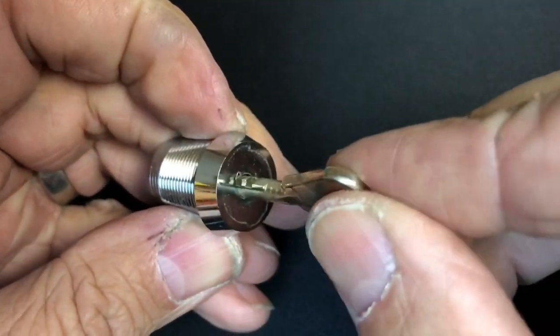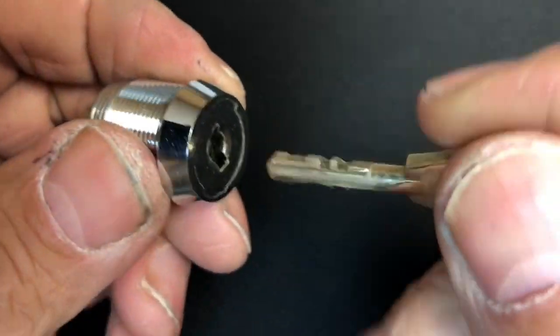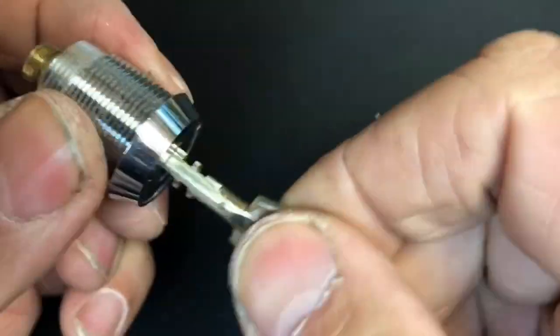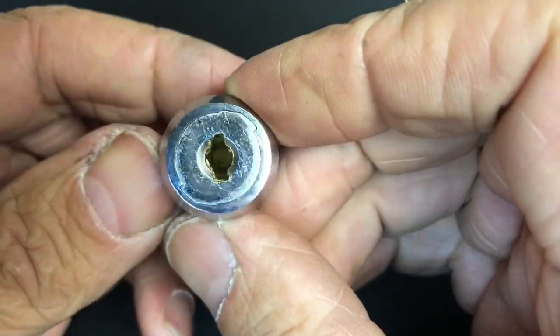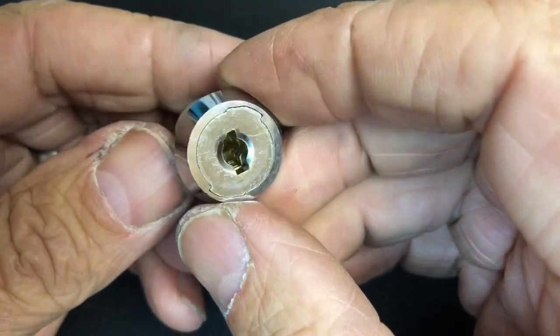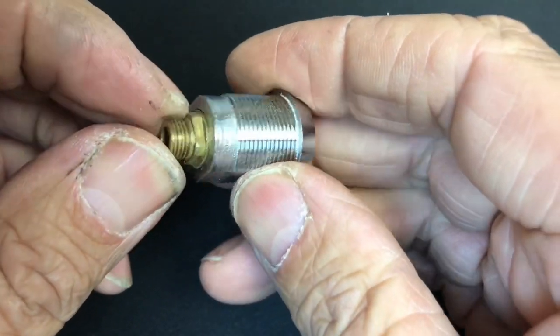The key only goes in one way and then obviously operates the cam half a turn. If you try to insert it the other way, it just won't go in. It's been a bit of a learning curve to work out how to actually pick it. Obviously I can tension it from the cam at the bottom, but in a real-life situation I would never be able to do that.